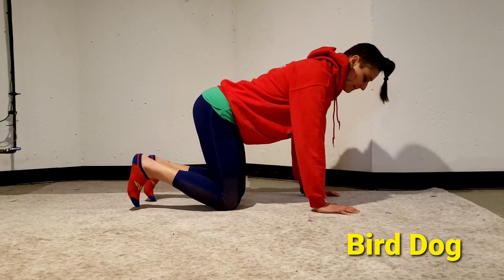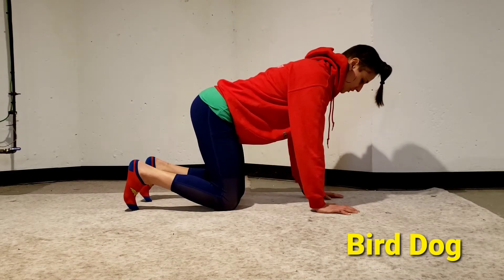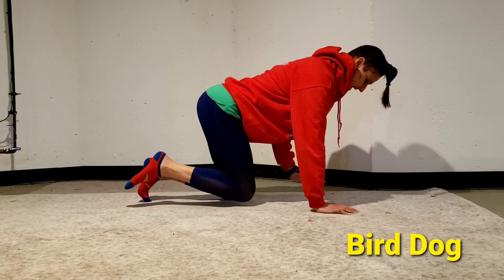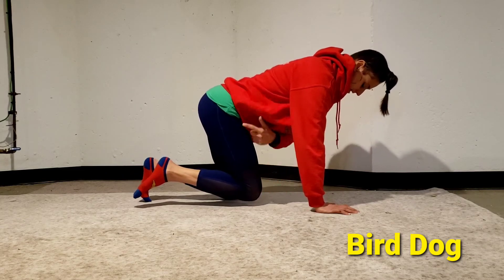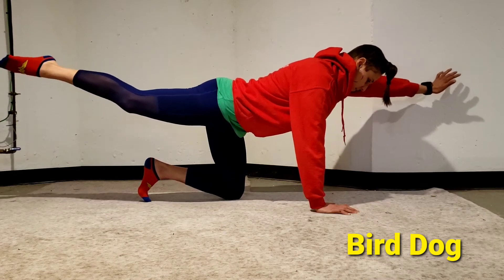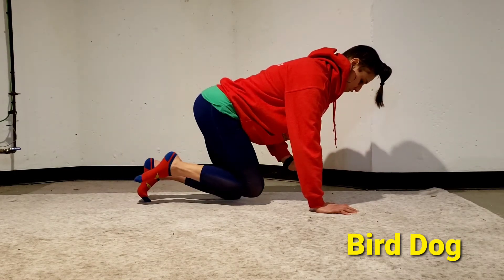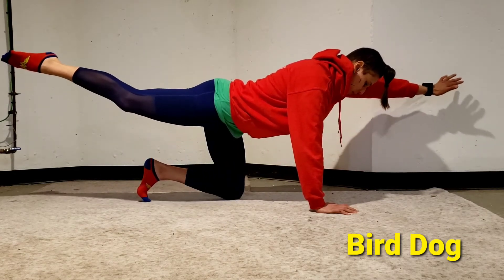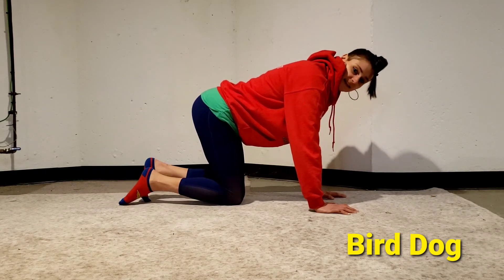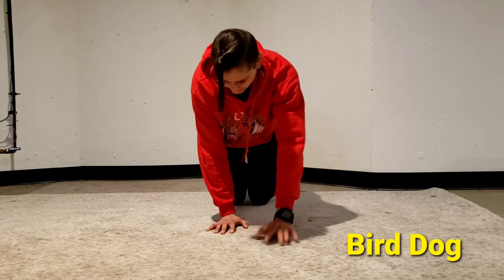You're going to take your opposite arm and opposite leg — so my right leg and my left arm — and extend them out. Come back in once it passes the plane of my hip. Nice and controlled, take a pause. Do the reps on one side then the other side.